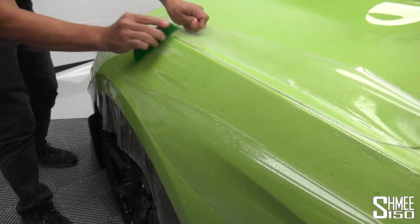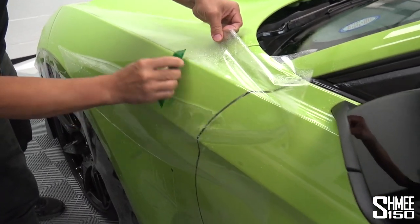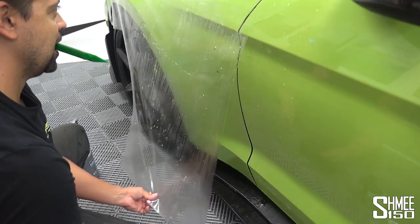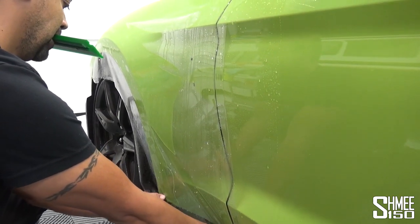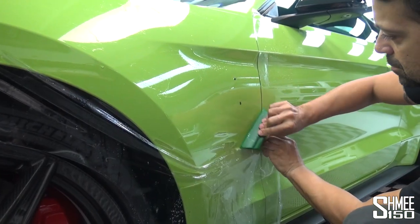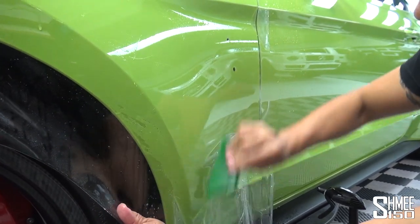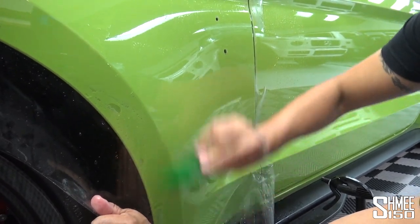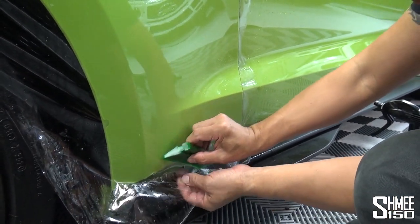Here we go — the magic happening as the bubble starts to disappear. Here, obviously a vulnerable section with stones that fly off anything towards the front end can get a stone chip. A lot of spray is used to make sure it's ready to be stuck down. Got to work the shapes where it slightly cuts in on itself and where we have the pinholes for the cobra badges to be worn on the side as well. As if by magic, it all just starts to disappear — it's really fun to watch. And just like that, it tucks under and the bubbles are released. Magic.